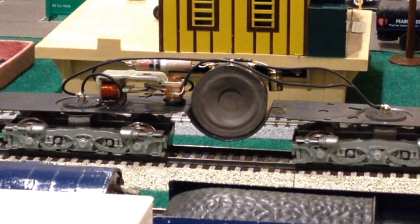Hello and welcome to another Precision Flyer Repairs video. This is part two on Gilbert American Flyer Diesel Sound Systems with Diesel Roar and Diesel Horn.